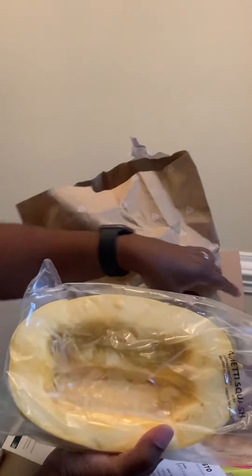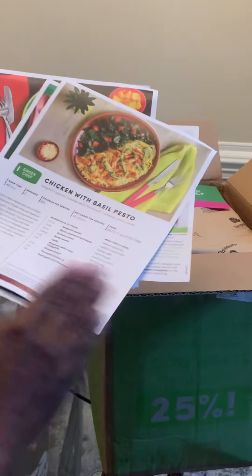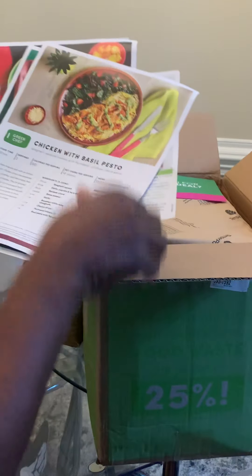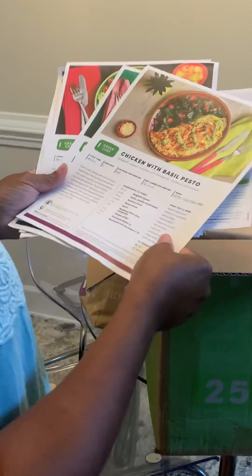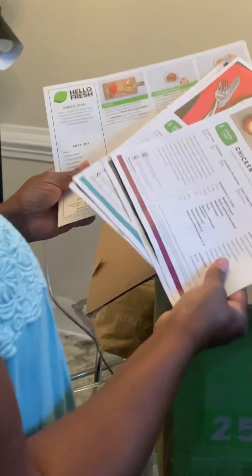We haven't cooked anything with it yet, but these are just initial thoughts. We shall see how it turns out. I'm paying substantially less — I have to look at the regular price comparison, but for now it's much cheaper to do Green Chef for a while, then maybe switch back. I want to see how the recipes turn out. Thank you, and have a good day!